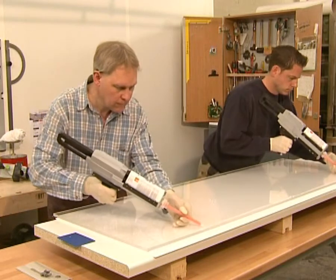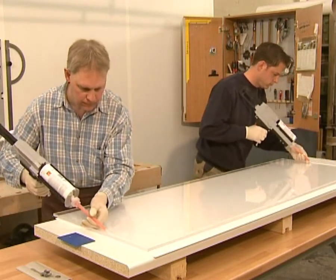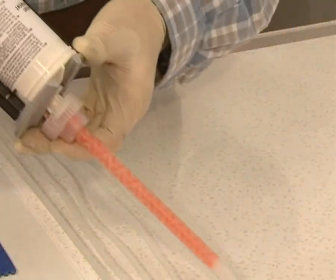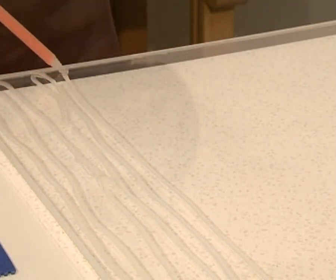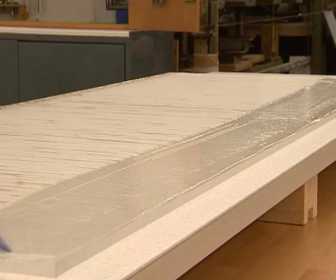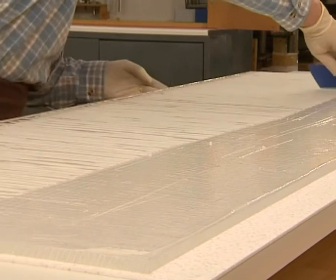Apply lines of adhesive to the acrylic glass. Use a plastic spatula to spread the adhesive carefully over the whole surface.